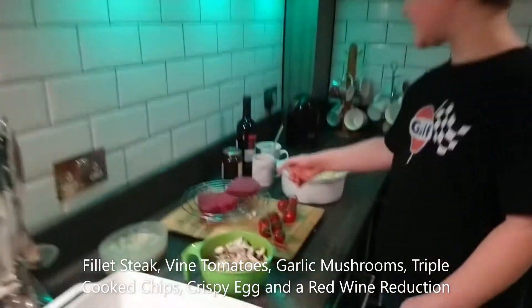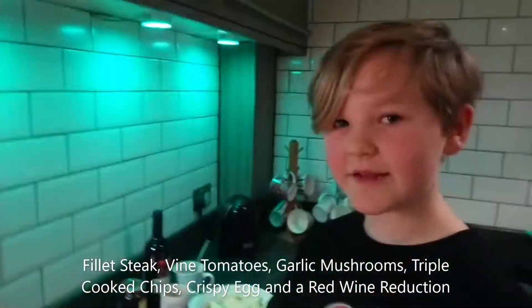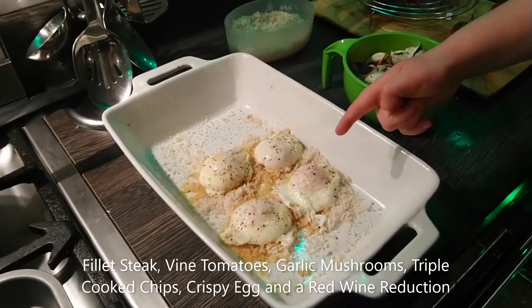What are you cooking today, Kurt? Fillet steak, vined tomatoes, milk mushrooms, some chips, and crispy egg.